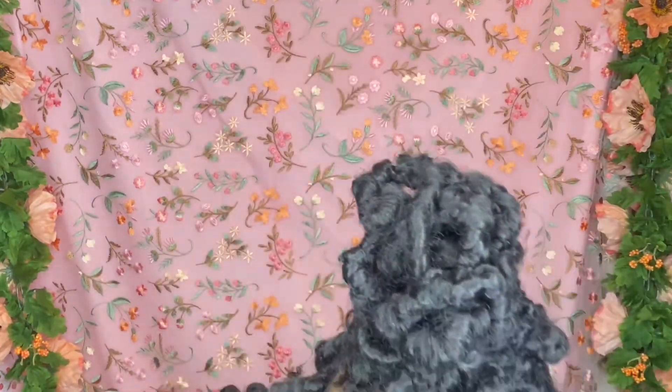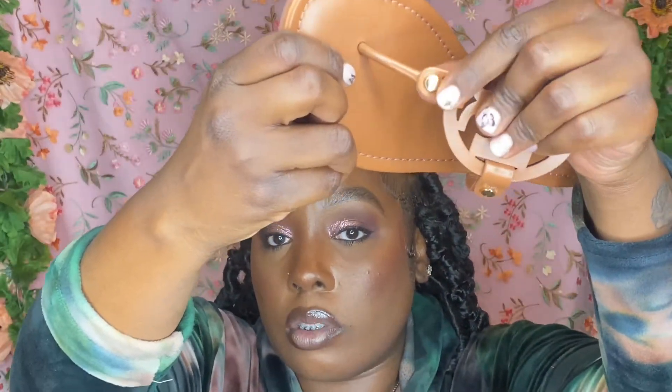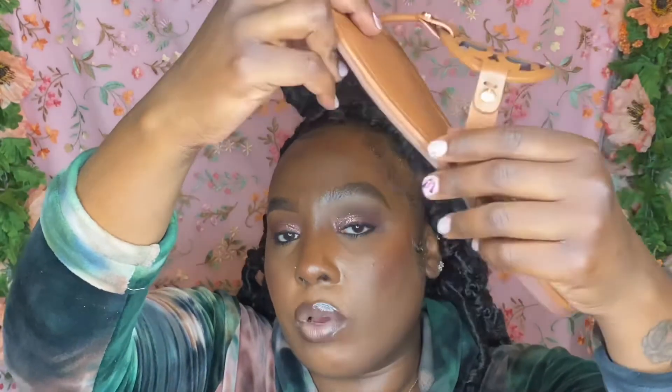I definitely think they are worth it. Also y'all, with the black ones they do come with gold accents — I don't know if y'all can see this — gold accents all on the sides. I didn't even notice at first, but the brown ones have gold as well. And I love gold, so that works out perfectly for me.